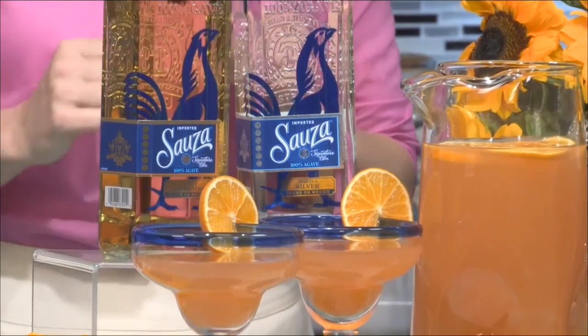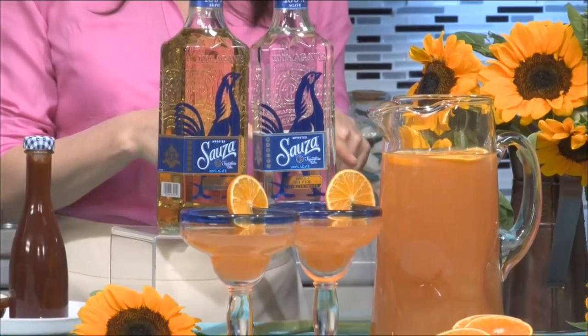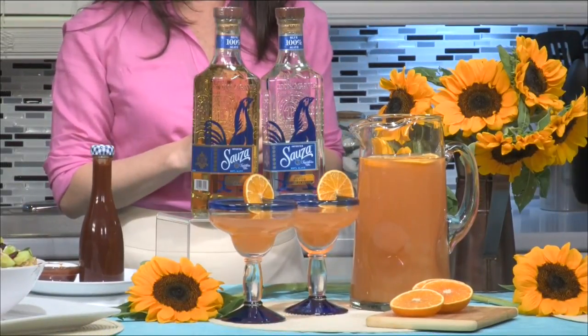I don't think there's a drink more quintessentially summer than the margarita. Sousa Tequila is perfect for margaritas. This is the Sousa Citrus Margarita — it has those bright citrusy flavors and a beautiful orange color. The recipe is on SousaTequila.com. You make it in a pitcher, which means you're making a nice big batch, leaving you more time to hang out with your friends and family, less time mixing up individual drinks in the kitchen.